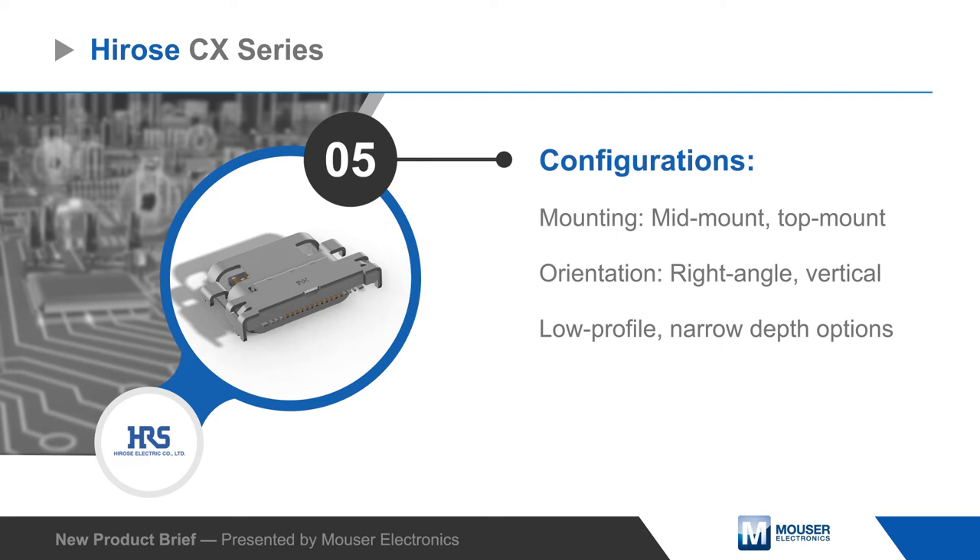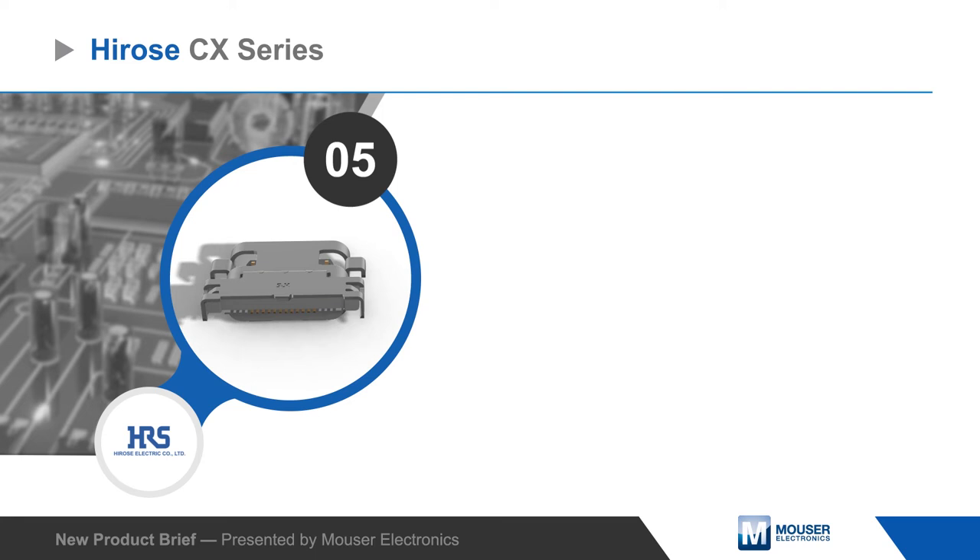Configurations include mid and top mount, vertical and right angle, as well as low profile and space-saving short depth connectors to minimize the connector footprint.